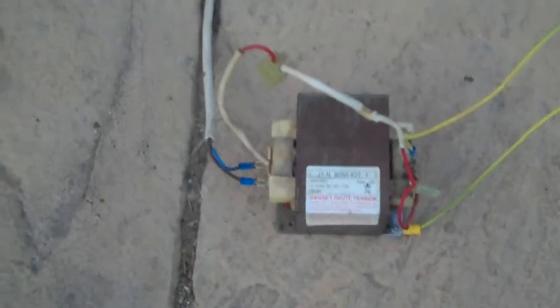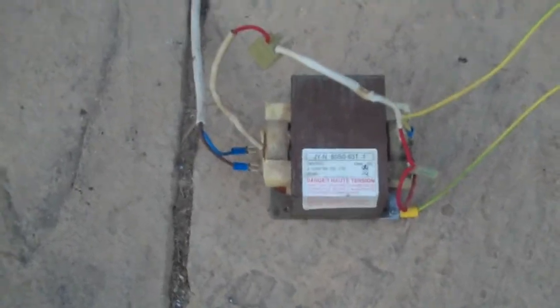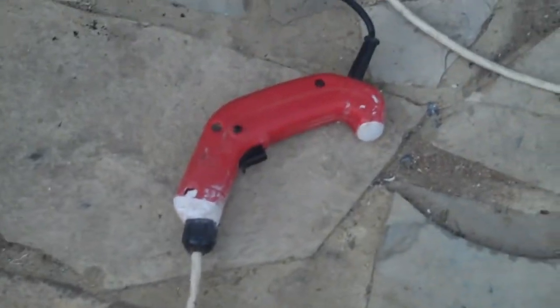So what we've got here is a little setup made from some bits that I pulled out of a microwave oven. If you want to know how to get these bits, have a look at my video 'Getting Bits from a Microwave Oven.' What we've got here is the microwave oven transformer and this is the input side of it — that's the thick wire coil, and that's connected to the mains through that safety switch.